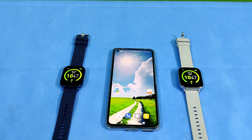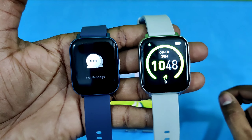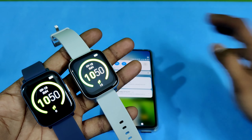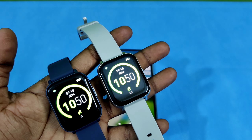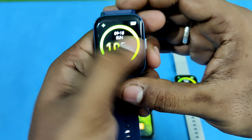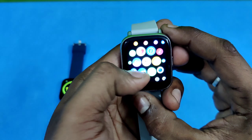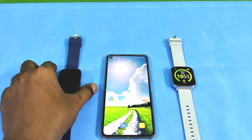First we will connect with the Zebronics using the original app format. We search for the device option, select 'Add a device,' and pair the Zebronics watch. Then we will connect with the ZBuddy app for the GNE watch. We add the device, connect via ZEBFI, and the Zebronics shows a blue indicator while the GNE shows white.